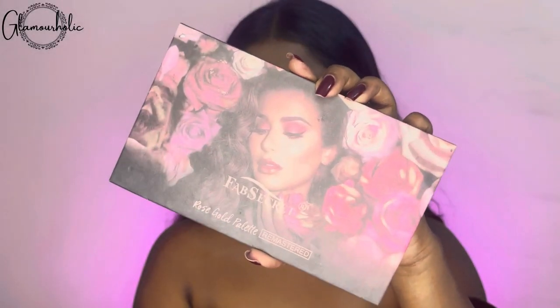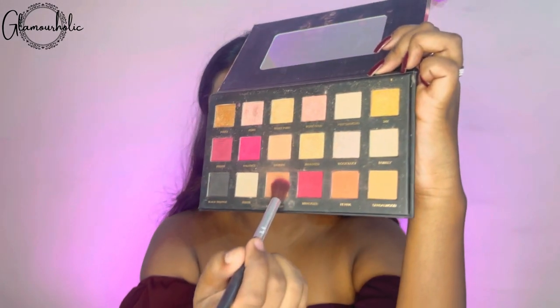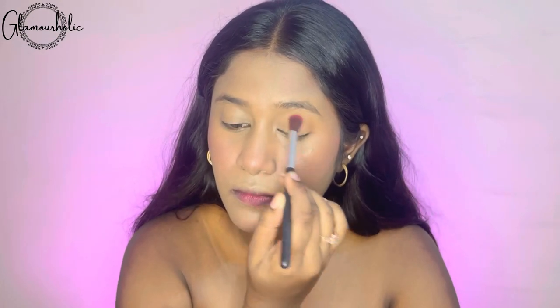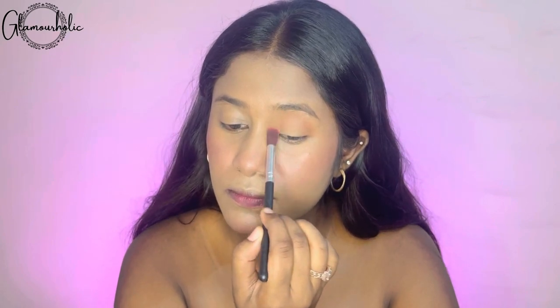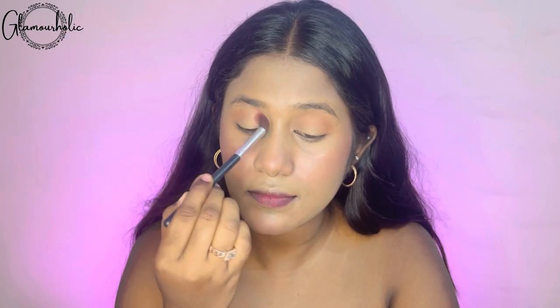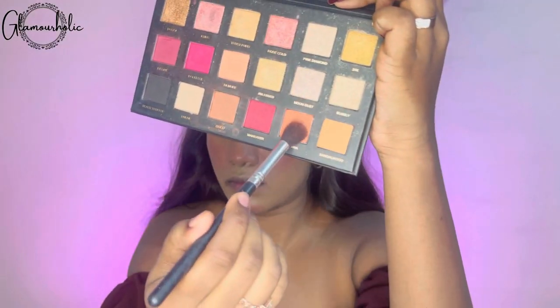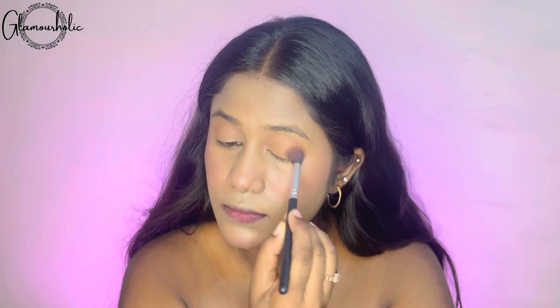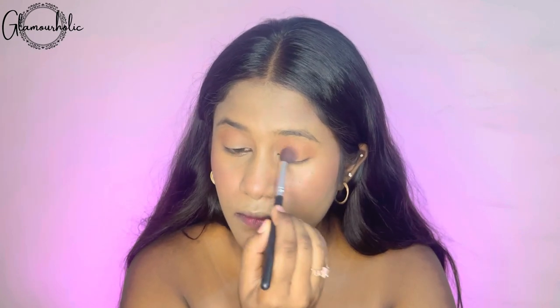For the eye makeup, I have used the Fab Secrets Rose Gold Palette. I am first picking a lovely nude orange shade and using it on my crease line. Starting from the outer crease, you have to blend towards the inner crease in the direction of your crease. Repeat this step on both eyes. Then from the same palette, pick a dark orange shade and apply it on your eyelid — just spread it with a fluffy brush over your eyelid and it is done.